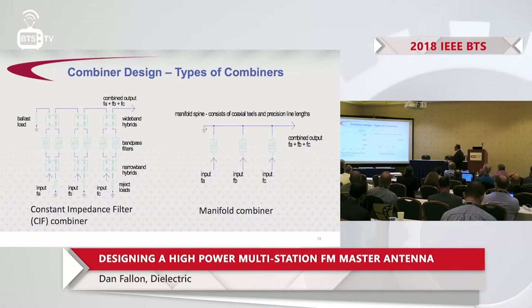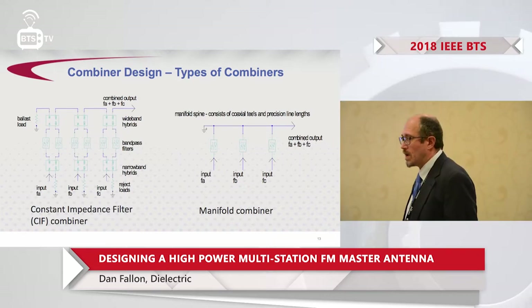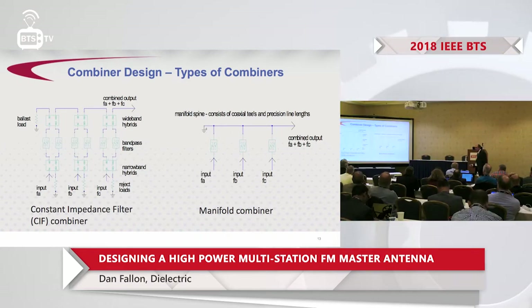Regarding channel combiner types: on the left-hand side is the constant impedance combiner, or CIF, which consists of two filters, two hybrids, reject loads, and all the interconnection between them. On the right-hand side is a schematic of a manifold filter, which consists of three filters, three coaxial stubs, and the plumbing between them. The amount of parts in a CIF is clearly a lot more than in a manifold, so a manifold is clearly more compact than a CIF would ever be.